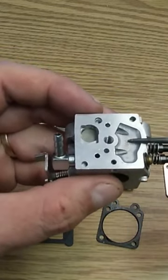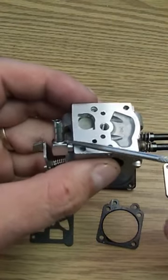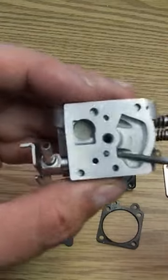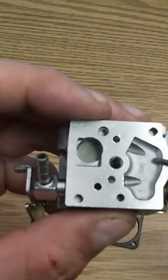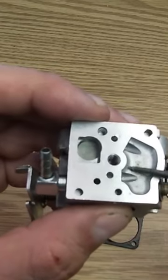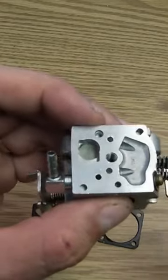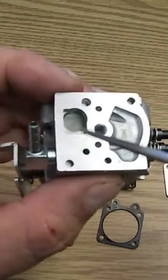When the piston goes up, it's going to cause this to go up, sucking gas from here up into here, through this little hole, down into this fuel reservoir — this is like your carburetor bowl almost. Now when that piston goes down, it's going to push the fuel through this hole right here.